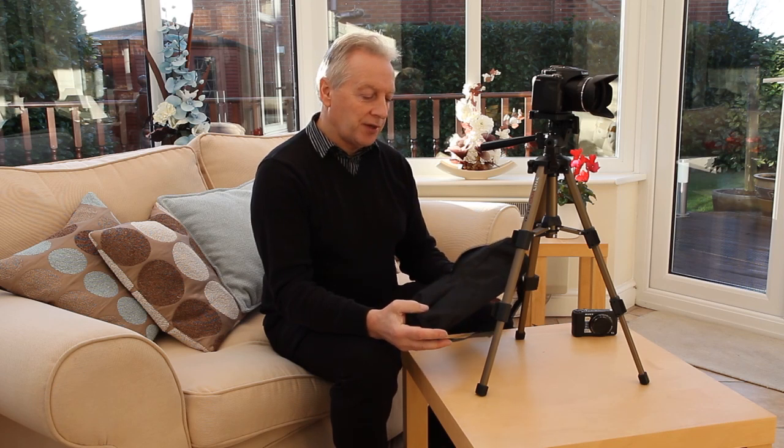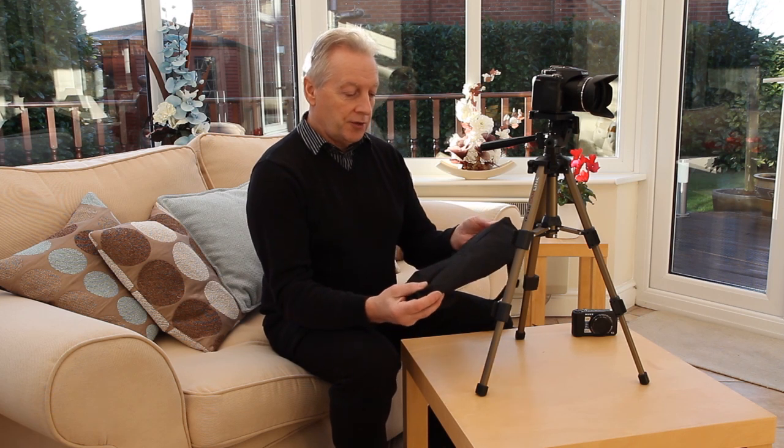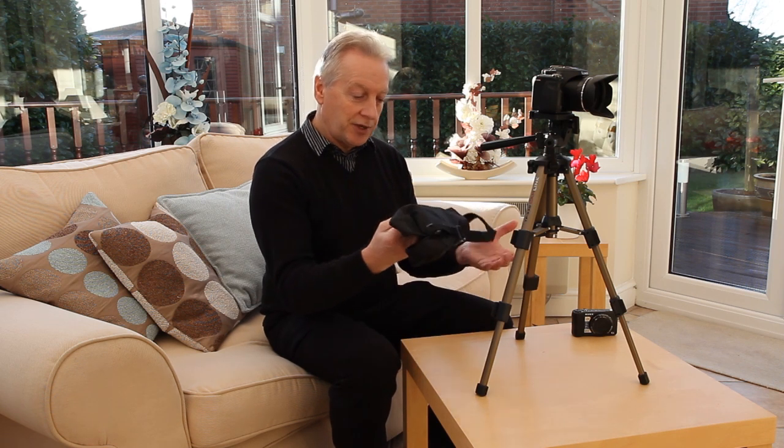The tripod is provided with a small carry bag of the usual waterproof nylon construction. The dimensions of the bag are probably about two millimetres bigger than the tripod, so it is a bit of a struggle to get it in, but it is included. It has a nice little strap so you can carry it over your shoulder or attach it to your camera bag so you don't lose the tripod.